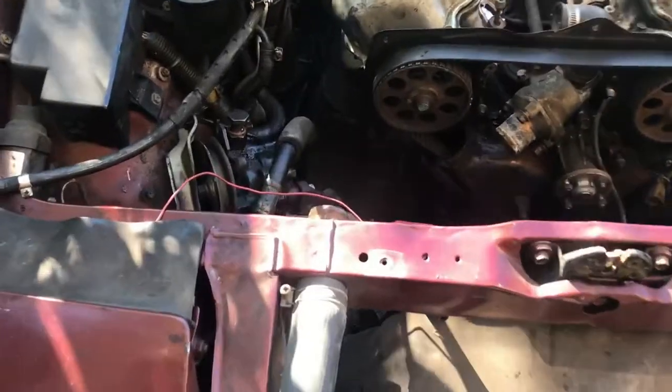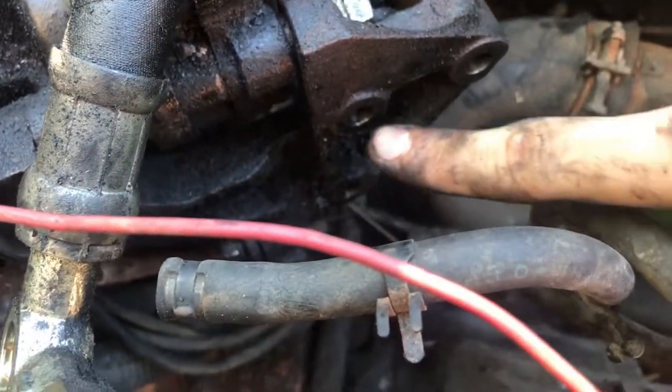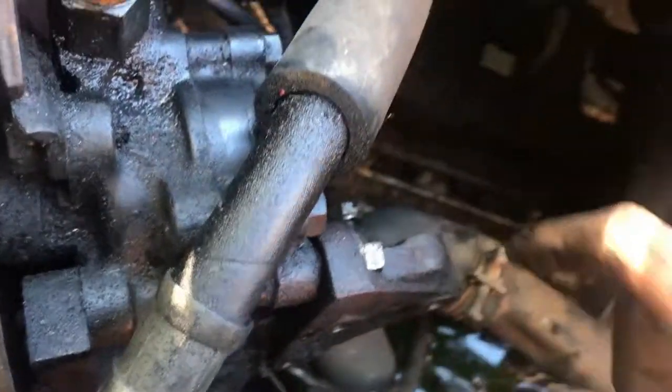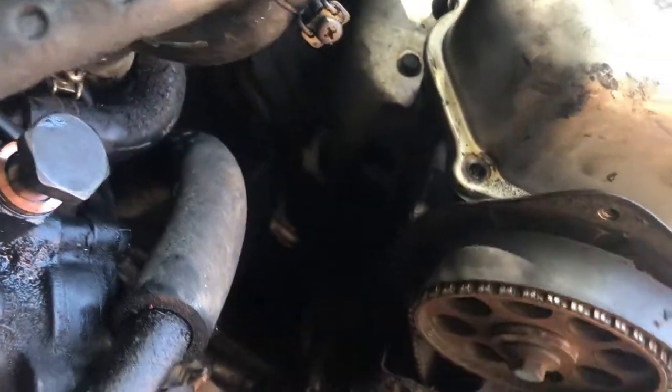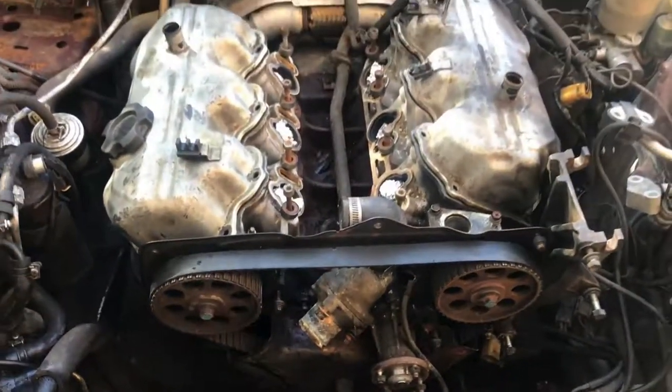After some browsing on the forums, I found the last bolts I needed to remove, which ultimately held this bracket to the block of the engine. Now that that's removed, the whole power steering system has been removed from the car.